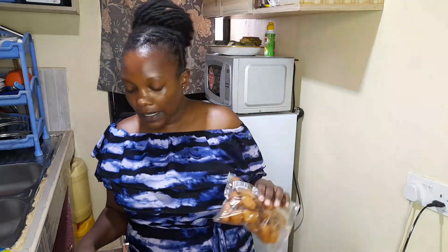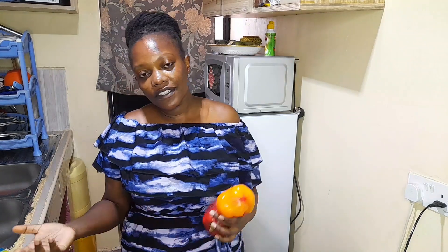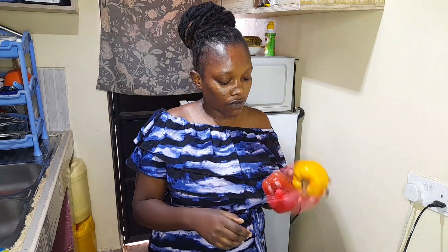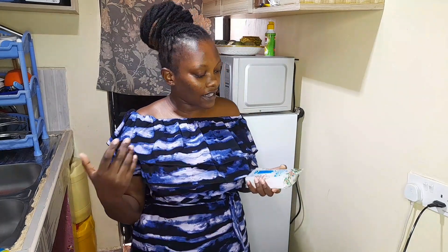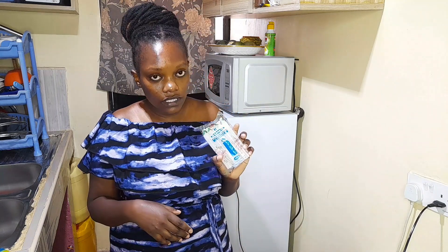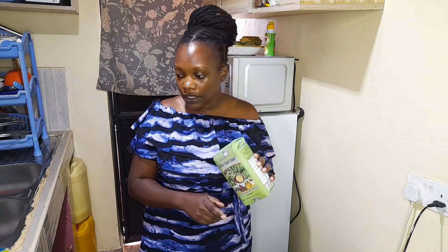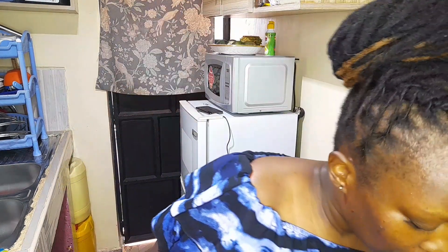I got some mandazi — this one was going for 50 bob. I like mentioning the price so if you feel something is overpriced where I am, you can let me know. I got some red and yellow bell peppers — each one was going for 40 bob. Because the lights in our place keep going on and off, I got some candles — a pack from the wholesale shop for 60 bob. I also got some porridge flour for the babies — I think around 160 shillings, not too sure.